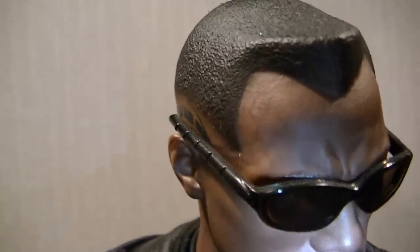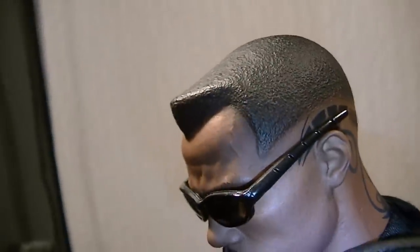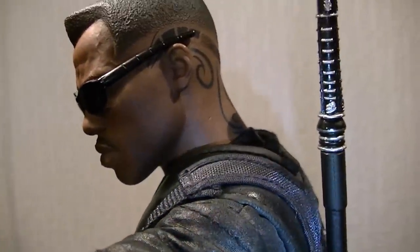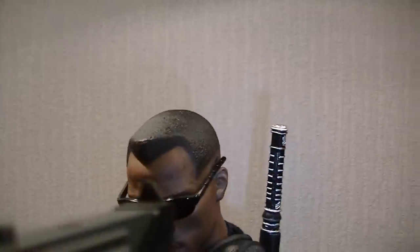It really looks like an actual tattoo. You can see the detail all around his face where the tattoo goes - just an awesome head sculpt for its time. I'm going to take the glasses off in a minute - see the texture on the hair. The veins and everything on his face - awesome work by Hot Toys on this one. You can see the veins on his head. Really nice dead ringer for Wesley Snipes as well.